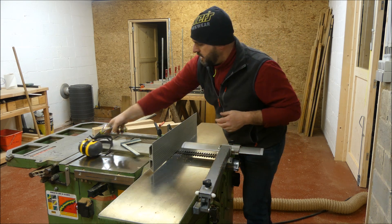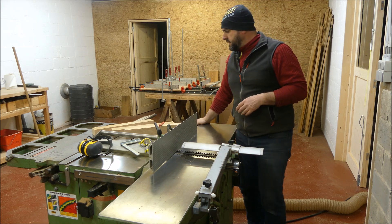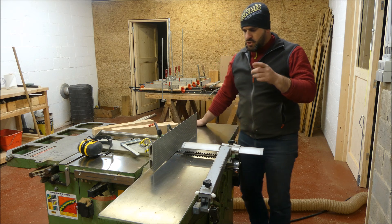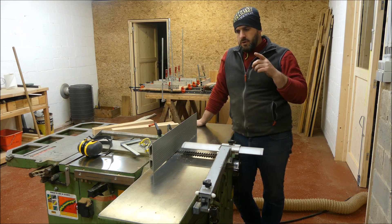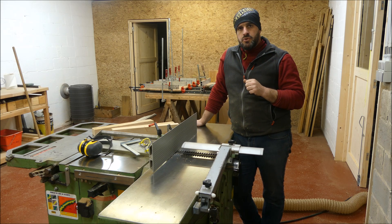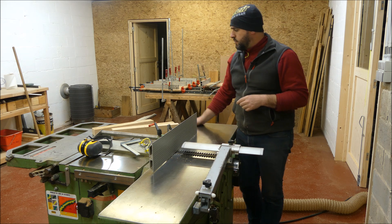Bonjour à tous. Bienvenue à l'atelier pour une petite vidéo — astuce minute, comme dirait l'atelier Floki. Je vais vous partager quelque chose que j'ai oublié de mentionner dans la vidéo précédente sur le dégauchissage, ainsi qu'une astuce pratique.